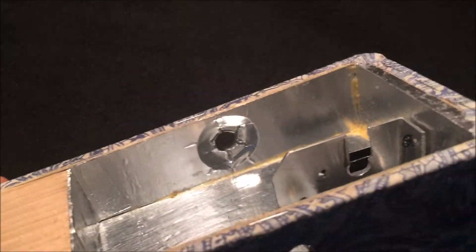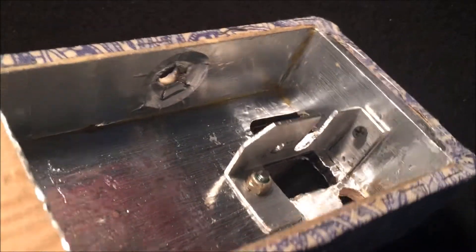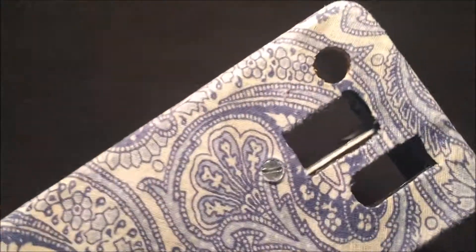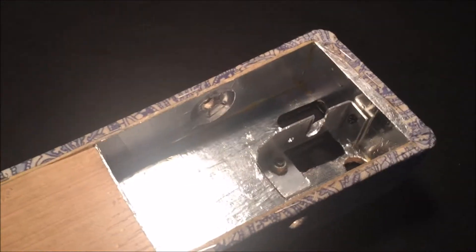Here is the pot mounting bracket that I made out of a piece of 1x1 L-shape extruded aluminum that you can go buy at Lowe's. With that I'm now officially ready to put the electronics in this thing, so that will be my next step.